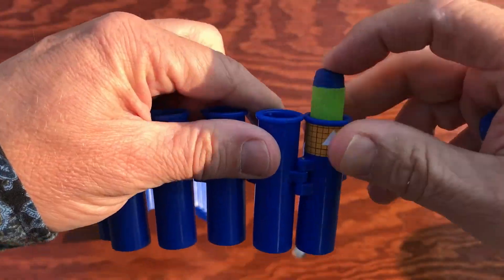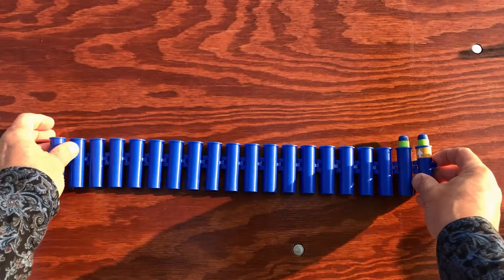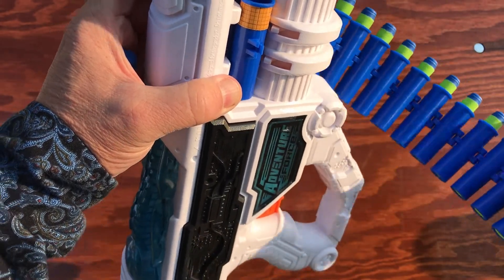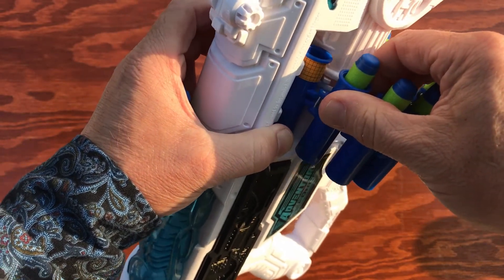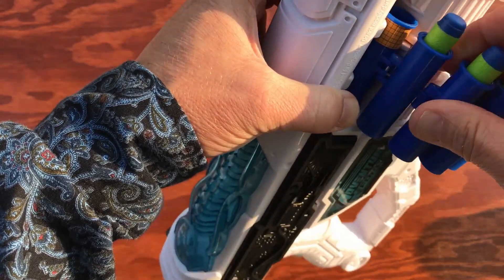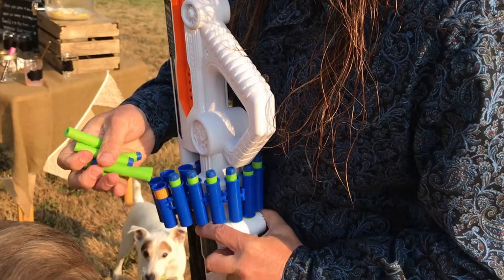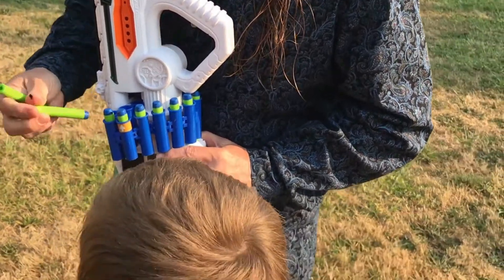The darts are fed into the belt. The belt is then fed through the side of the blaster — it's all pretty simple. You can clip it together to make the belt a continuous loop. And from what I understand, if you had another belt, you could snap them together and increase your ammo capacity. I haven't tried that, but if I get another belt I will try it and let you know if it works. One of the nice things about the continuous belt is it makes it easy to top off the blaster and keep it loaded during play.